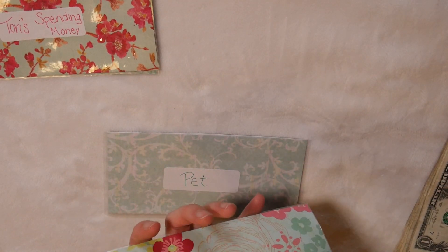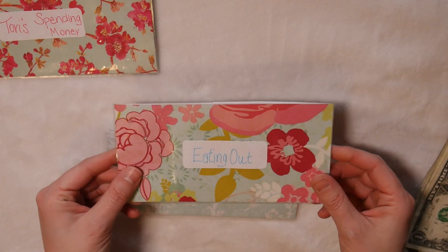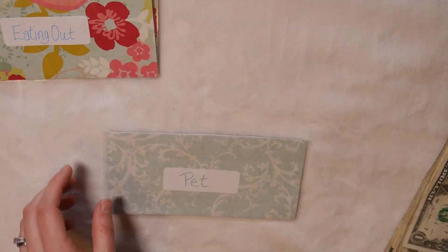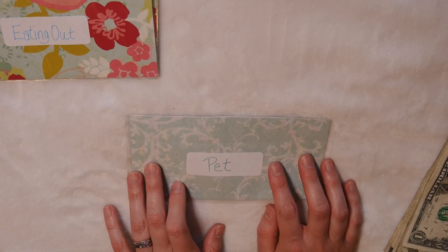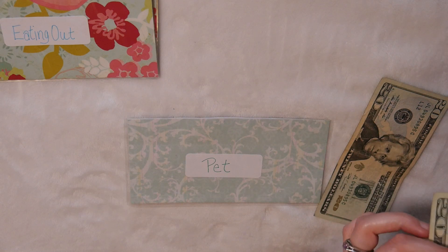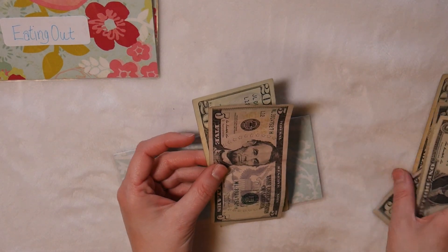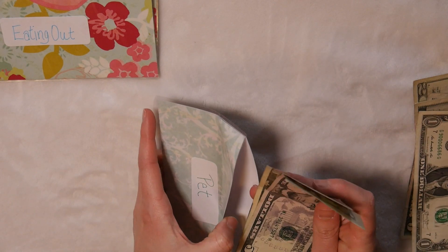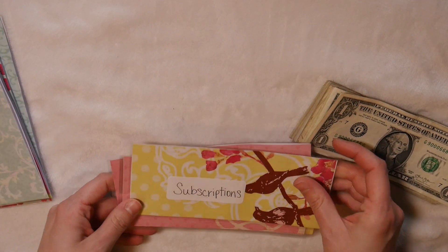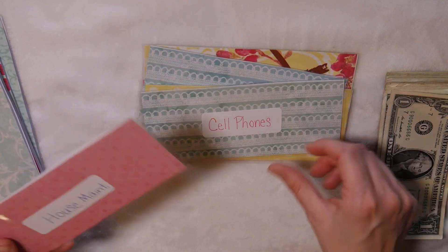I did make my own cash envelopes — if you like them, let me know in the comments below and I could possibly make a video on how to make these. I think they're super cute and fun to make. Next is pet supplies, which gets $25 — there's $20 and $25. Now moving on to my sinking fund envelopes: subscriptions, clothes, gifts, car maintenance, cell phone, and house maintenance.